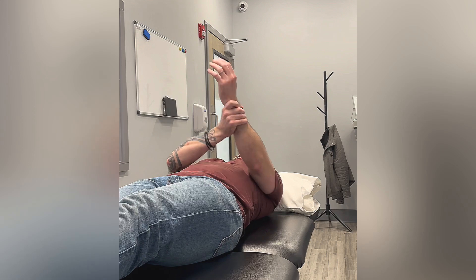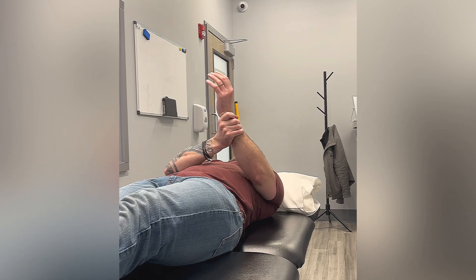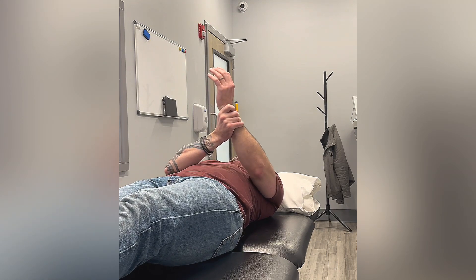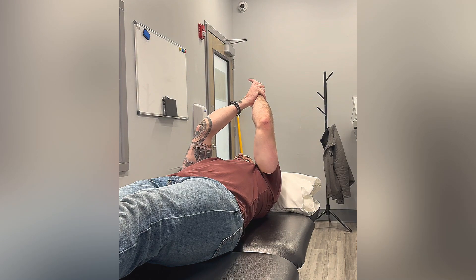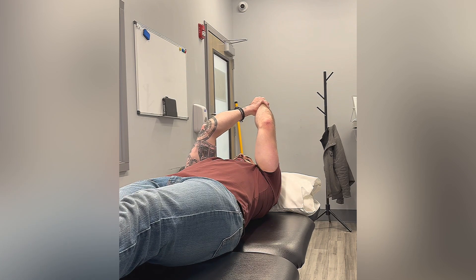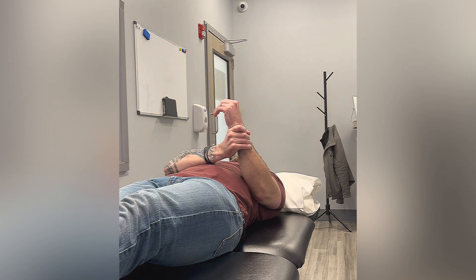Grab the wrist of the arm that we're trying to stretch, then use your opposite arm to bring it as far as you can, or as far as the protocol allows for the time being. Then you're going to hold there for whatever the amount of time is, then right back down.